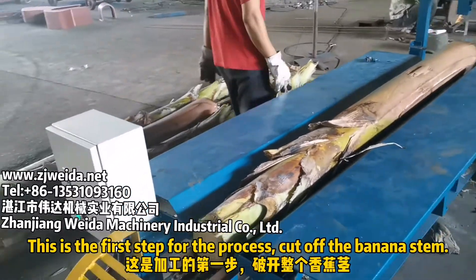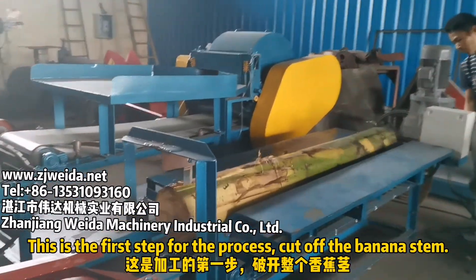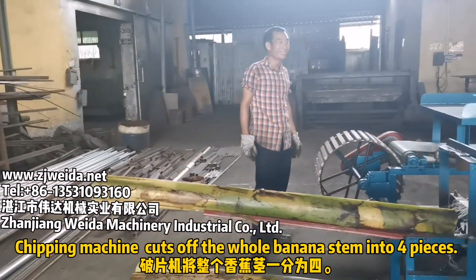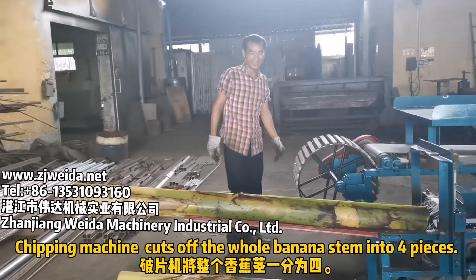This is the first step of the process: cut the banana stem. The chipping machine cuts the whole banana stem into four pieces.